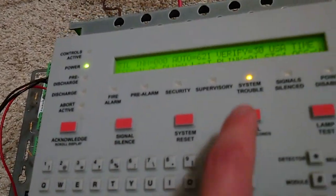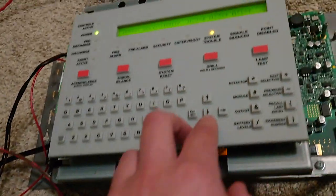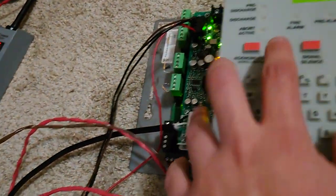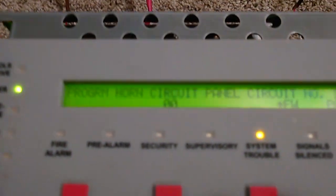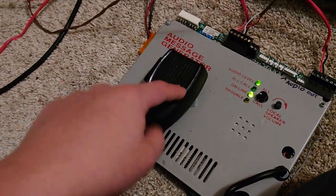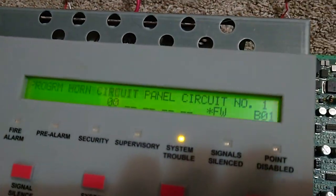So then you want to go into your panel programming. Let me do the definitely hard-to-guess default password. And then you want to go to System, ACSY, and you want to have your first enunciator — you've got to set that to A. The second one is also set to A. This is my preferred enunciator. And then you want to make sure that you have your NAC1 set to no coding and silenceable, because NAC1 controls this thing.